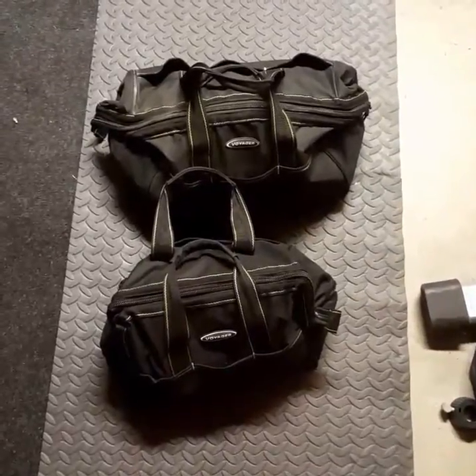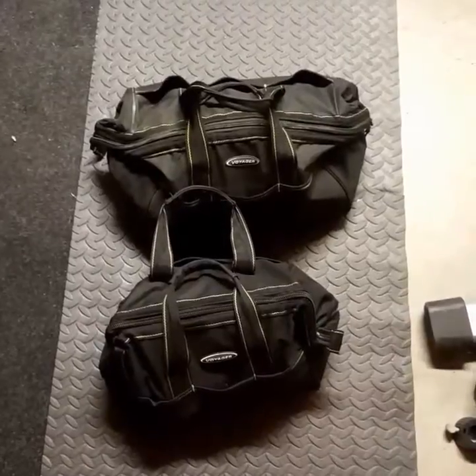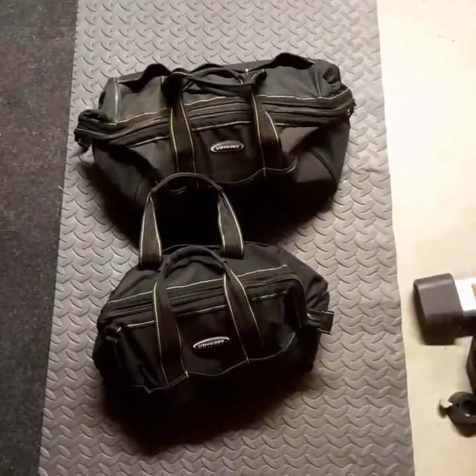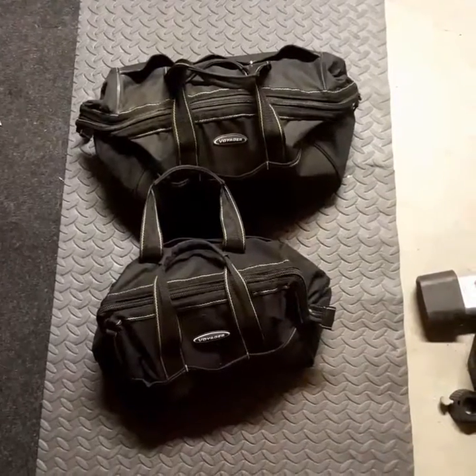Hello fitness friends. Well, I'm getting ready to kick my own ass. As you can see here, this is a very simple fitness equipment. This is what I'm going to work out with today.